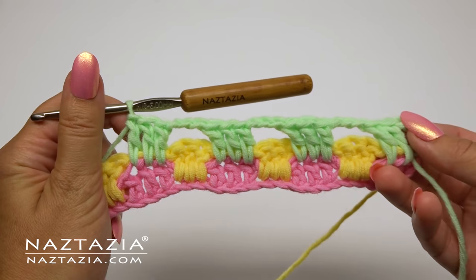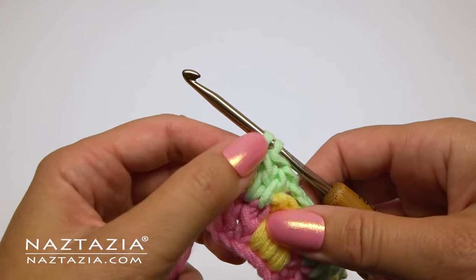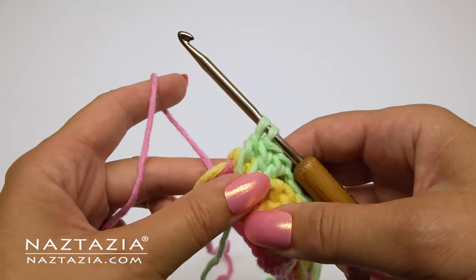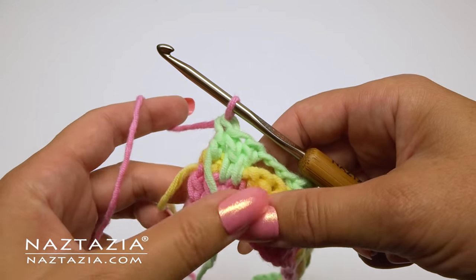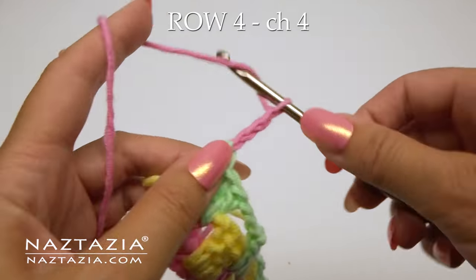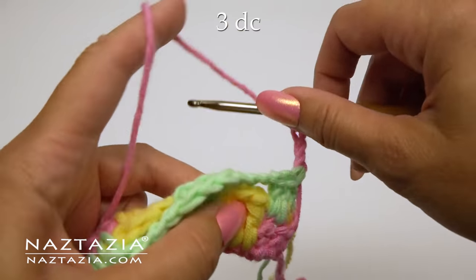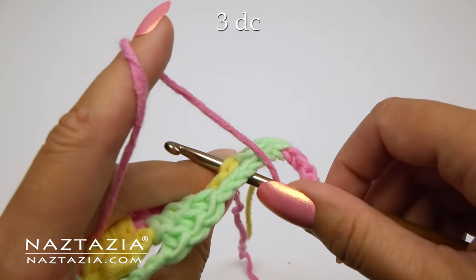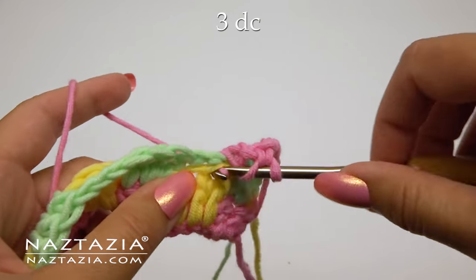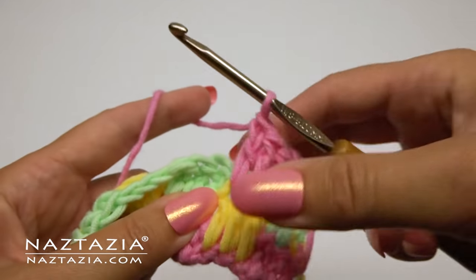Continue with this pattern across the row. At the end, place the green yarn in front, then just pick up the pink yarn where we left off from the first row and use it to complete the last double crochet. For row four, chain four and turn — technically that's a chain one plus a chain three again. Over the green chains we do three double crochet stitches, one in each stitch from the yellow row: one, two, and three.